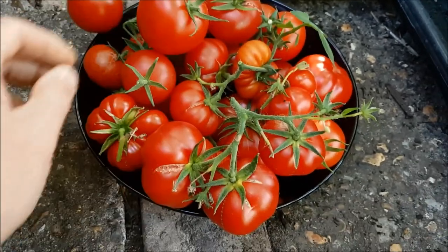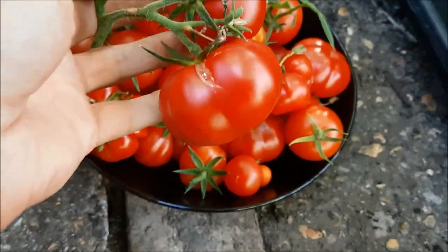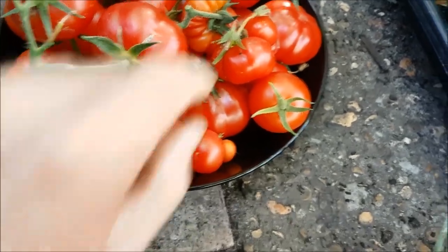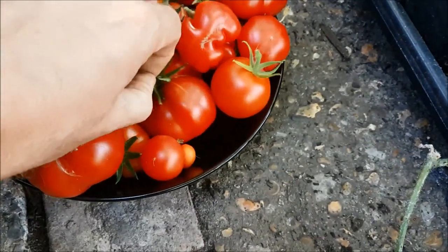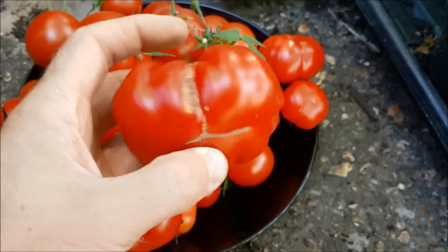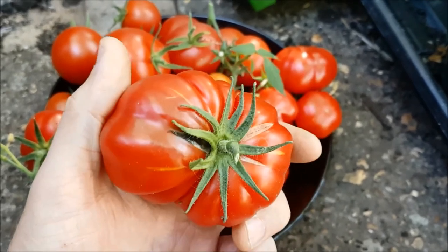We've got some Alicante — a nice round, lovely looking thing. And then these are beefsteak. I have found that beefsteak tends to split a little bit. There's a huge one in here — and you can see it's split a little bit, but it's a nice tomato. Very happy with that.